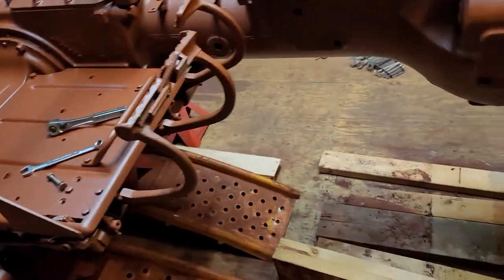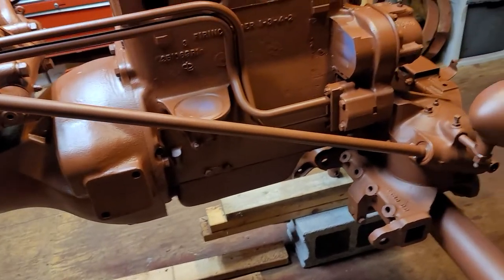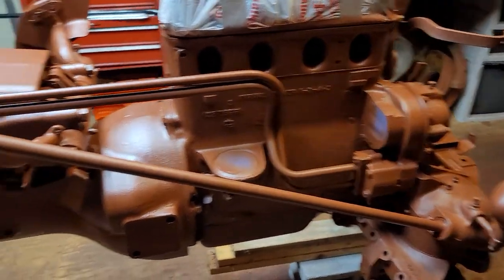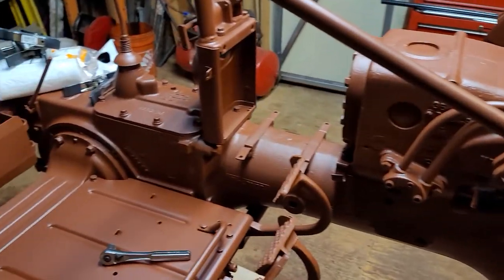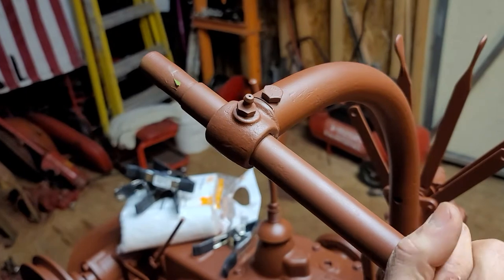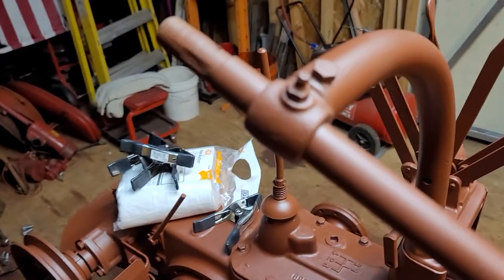I'm going to go ahead and get that knuckle back on and show you how the steering looks — I'm quite happy with it. Pretty simple, pretty easy. Nothing much to putting the knuckles on, and it sounds much better now.